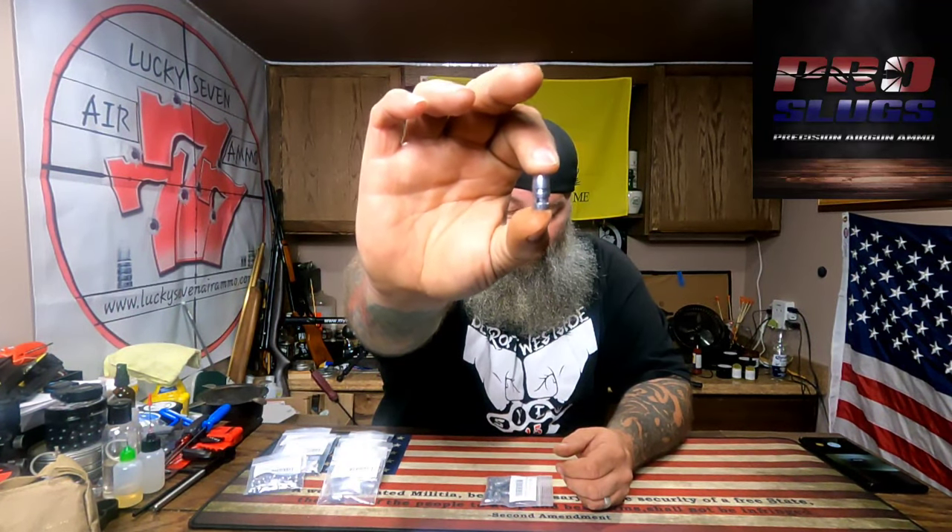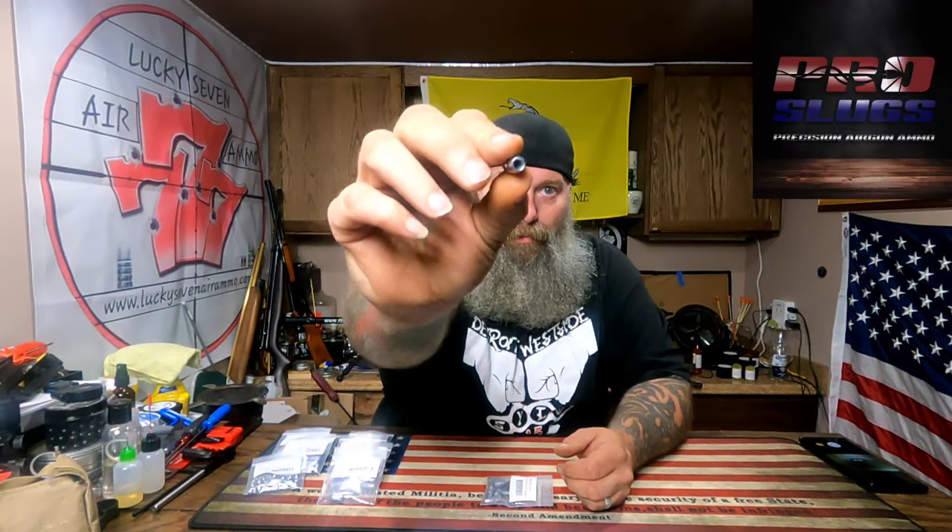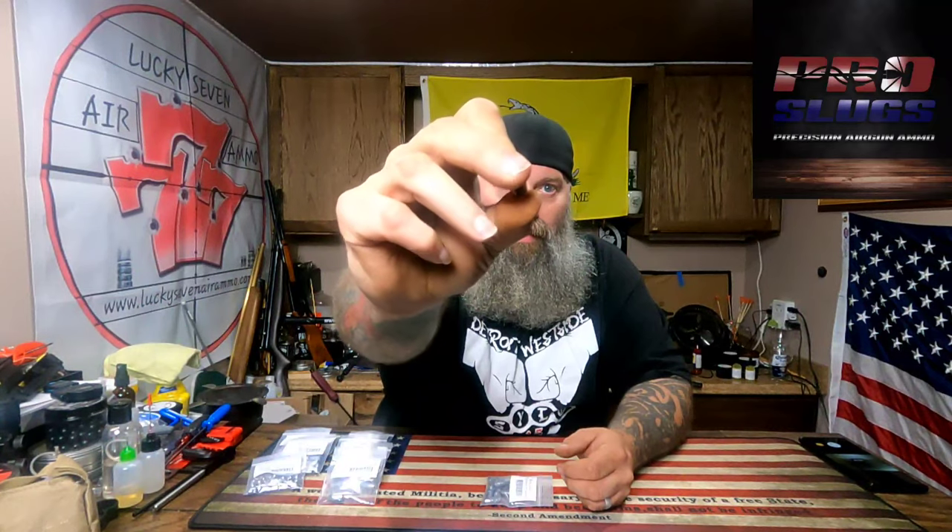Guns are tuned specific to slugs in my opinion — sometimes they just shoot better at different velocities. The way I have my Texan set up, it really enjoyed these 357 Venom HPs, their hollow points. You guys can see them right there. The other ones just didn't fly that well for me.